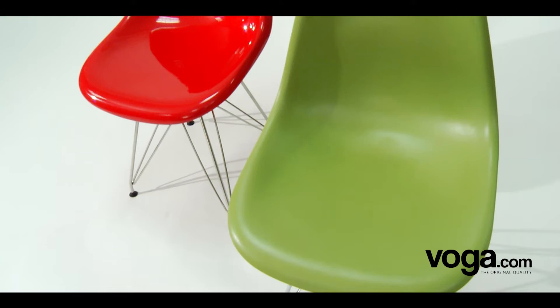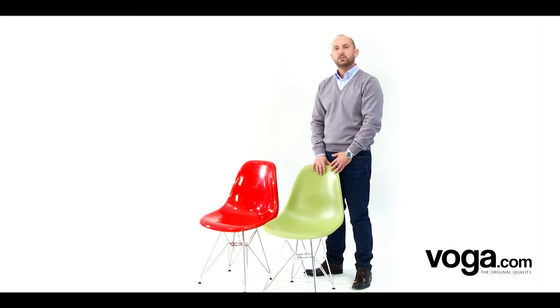The VOGA reproduction of Charles Eames' DSR chair. The DSR chair is one of a series of chairs designed by Charles and Ray Eames in the late 40s and early 50s.